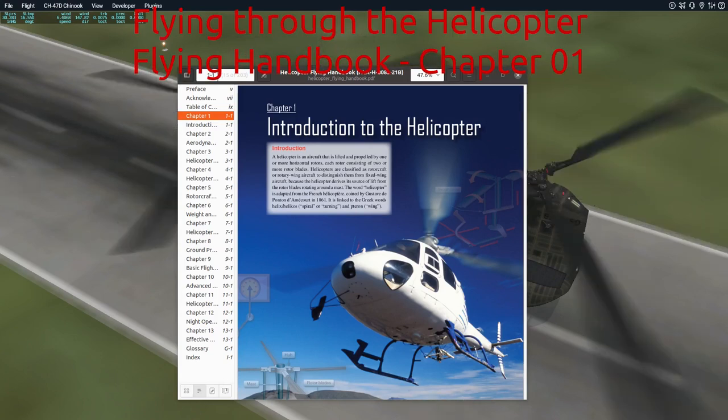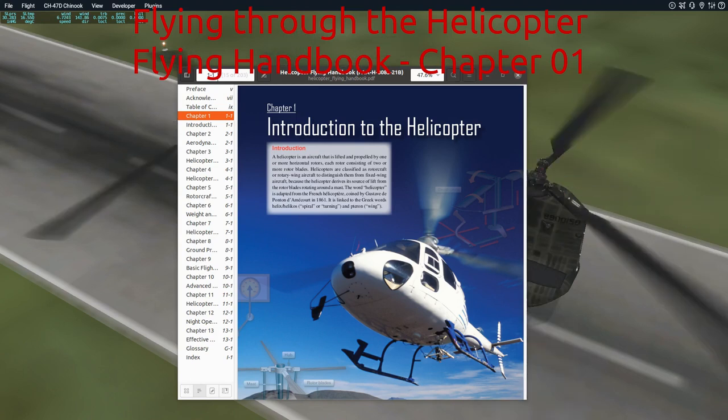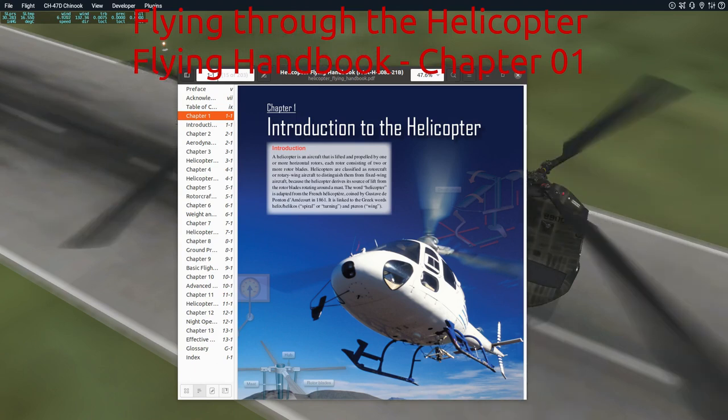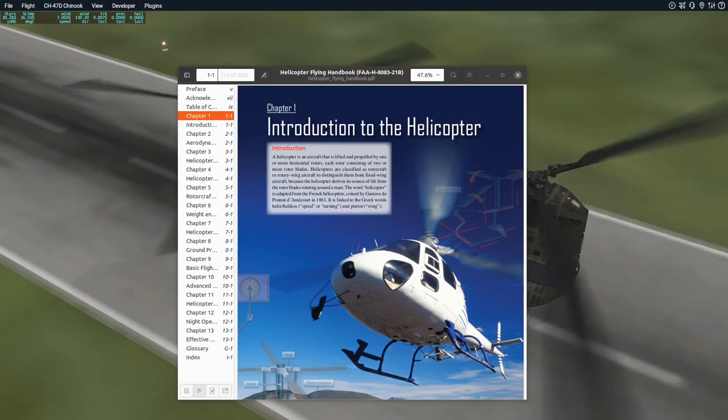Hello everyone, welcome to a new series. This one is something I've been thinking about doing for quite a while, and I call this Flying Your Way Through the Helicopter Flying Handbook.